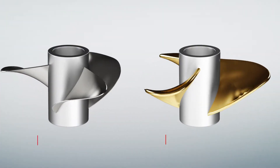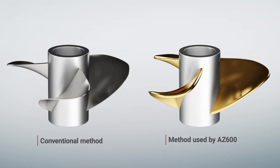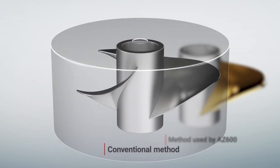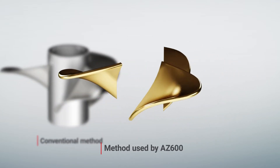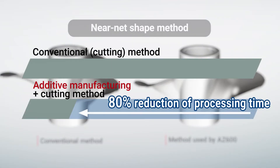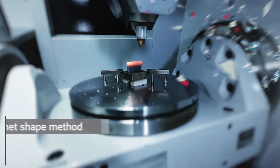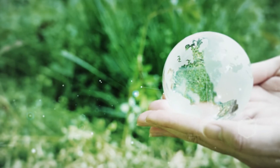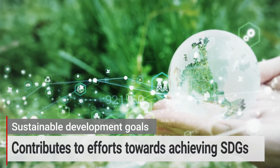It also uses a near-net shape method that ensures the precise amount of build process required in each spot. Accordingly, the machining process is focused on blades, thereby reducing the machining time 80% compared to the conventional methods, where all shapes are machined out of the material. Incorporating the near-net shape process substantially reduces waste material during machining, contributing to achieving a decarbonized society and the sustainable development goals.